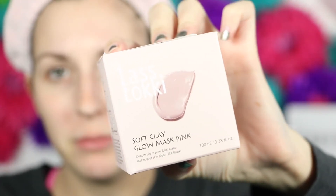Hey guys, I'm Jess and today on Bupop I'm going to try out a new face mask from Last Tookie. It is a soft clay glow mask and it's pink. How awesome is that?